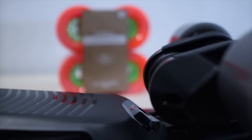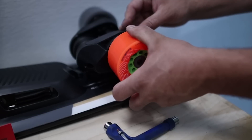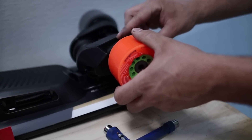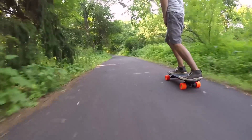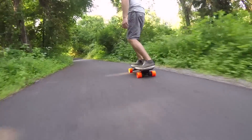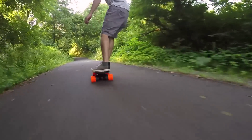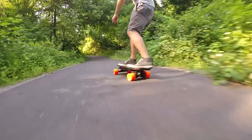One upgrade you can make to both the Mini S and the Mini X is upgrading the wheels to the larger 85mm Orangutan Kaguamas that you can buy on Amazon for $68. These wheels are 5mm bigger than stock, giving the board an even smoother ride and better carving, while increasing your top speed by 1-2 miles per hour. The bigger wheels do reduce acceleration slightly, but they bring back the classic Boosted orange color and green core, which we love.